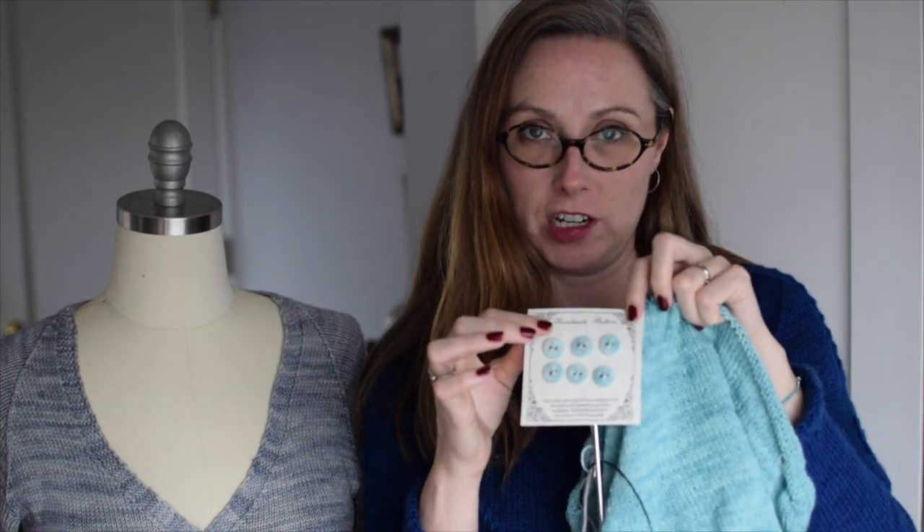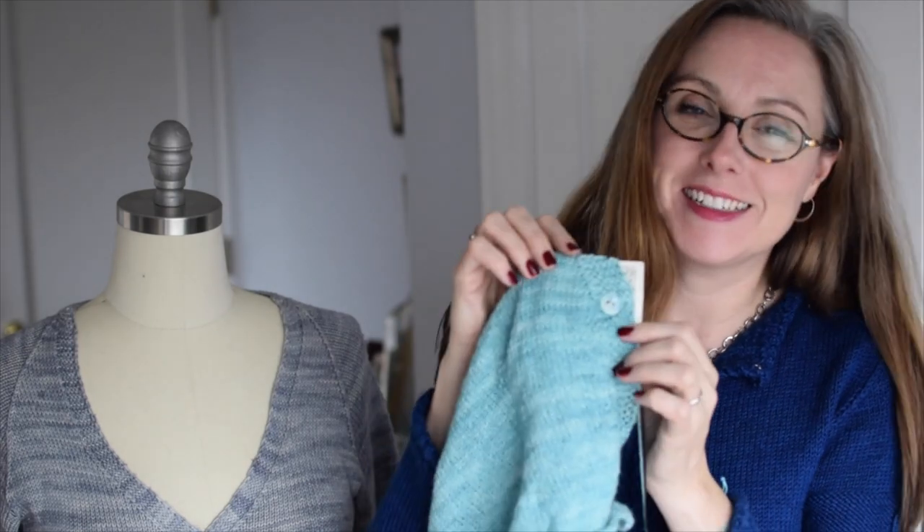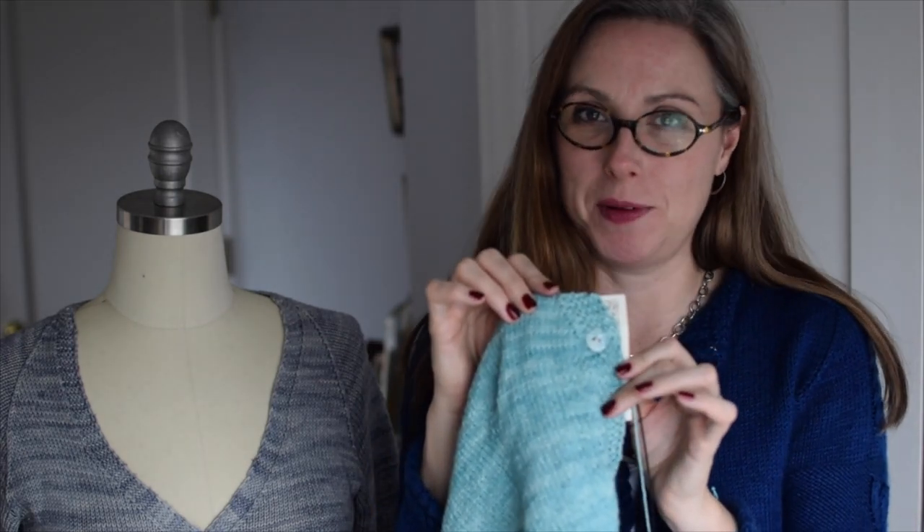What a perfect color match — aren't they just great? It was total luck that these all came together. And the great thing about having done the buttonholes already is that I can tell this is going to be such a pretty sweater with these special handmade buttons.